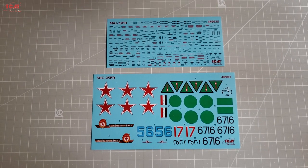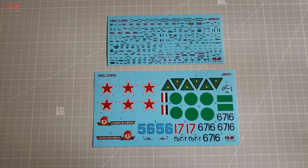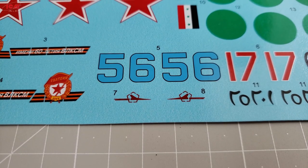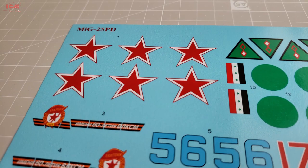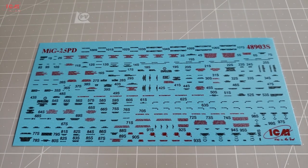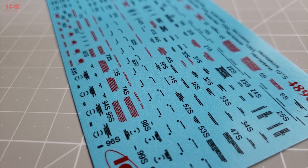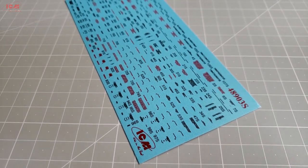Surprisingly, the decals are very abundant with this kit. We have two sheets, and contrary to my expectations, one of those is filled to the maximum — with technical stencils, unfortunately. The sheet with the insignia for Syria, Iraq, and USSR is simple and straightforward. Thin carrier film, vivid colors, nicely depicted numbers and everything else. That goes actually for both of the sheets; however, the technical stencils seem anything but a straightforward job. There are so many that I can only draw a parallel to a Phantom. I never expected that the MiG-25 had so many of those over its fuselage in real life, but in order to be realistic enough you gotta cope with those somehow.